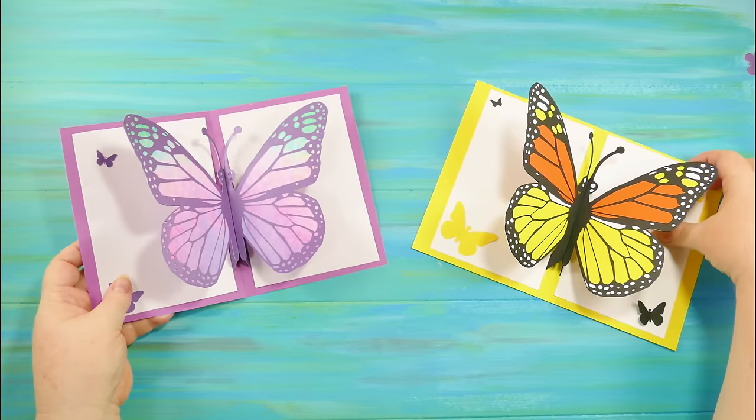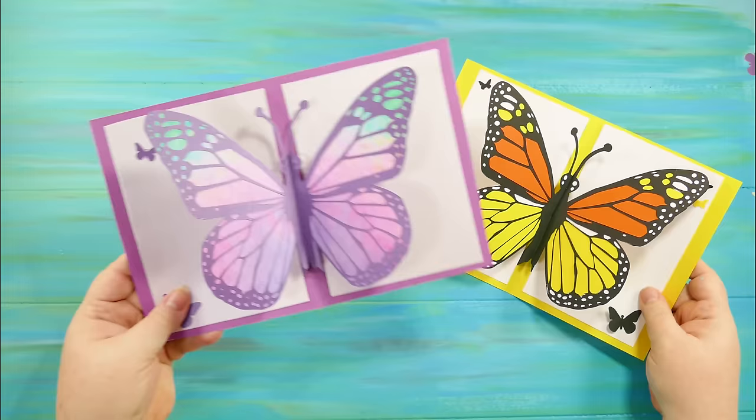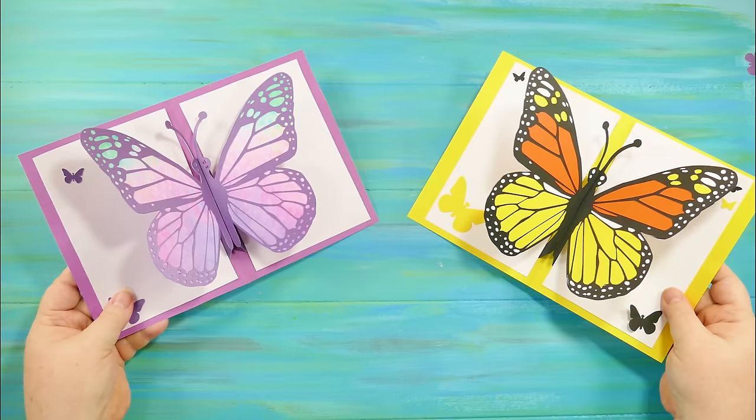There are actually several different variations that you can make on this design. The one on the left is a sort of fantasy butterfly that uses a solid wing to get that rainbow effect, and this is a traditional monarch butterfly that's pieced.